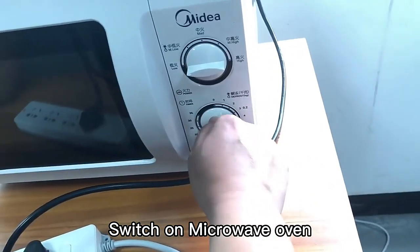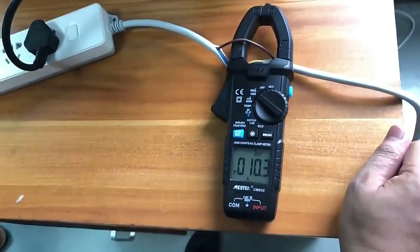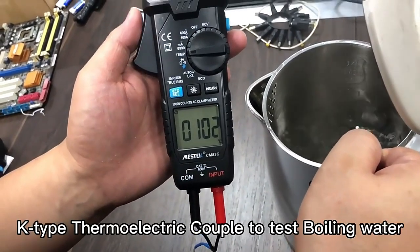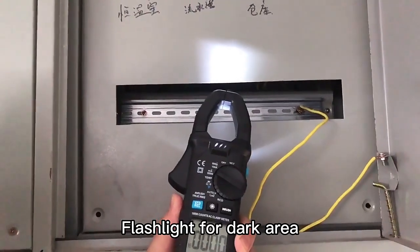Switch on the microwave oven to test it. Use the K-Type thermocouple cable to test boiling water. There is also a built-in flashlight for dark areas.